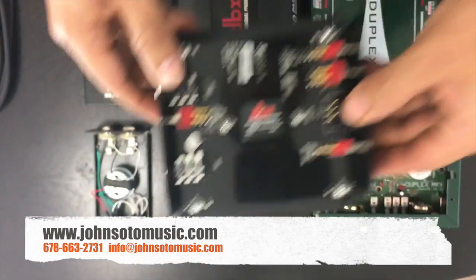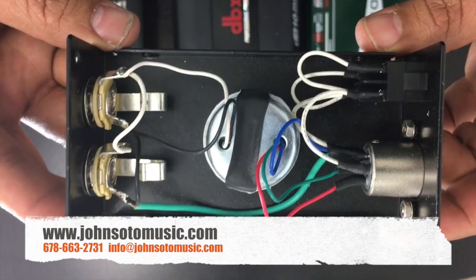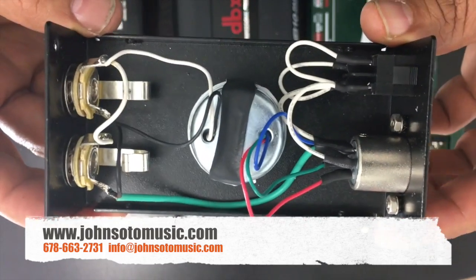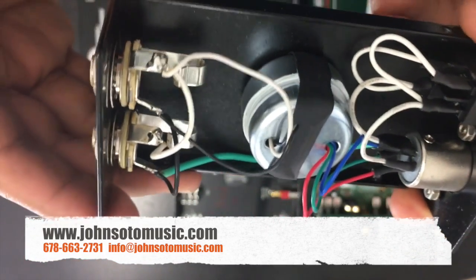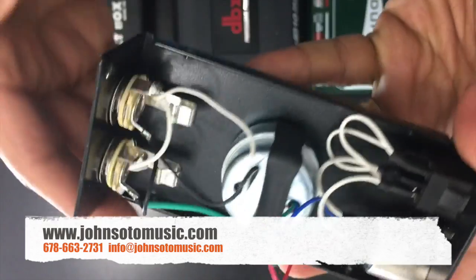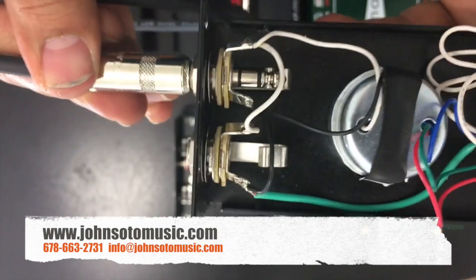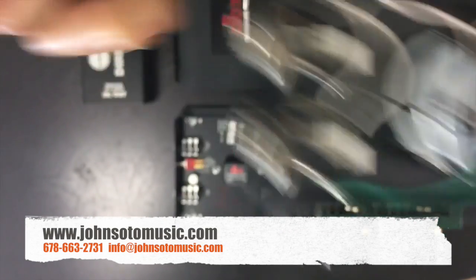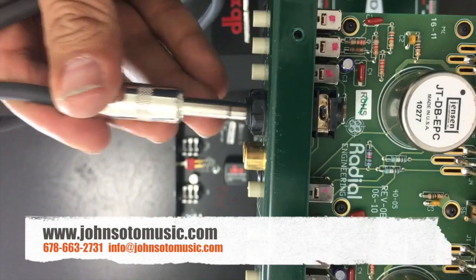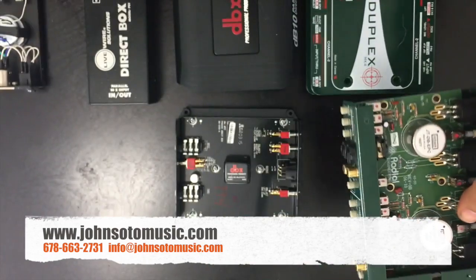Now this is the Live Wire Solutions DI. Look at this — it is simpler and it looks cheaper. The transformer — we don't know what kind it is — has been held in place by a rubber band. And the connections: you can see that when you connect a cable, it is open. But when you connect the same cable to the Radial, you don't see that cable anywhere. That's why there's a difference in prices.